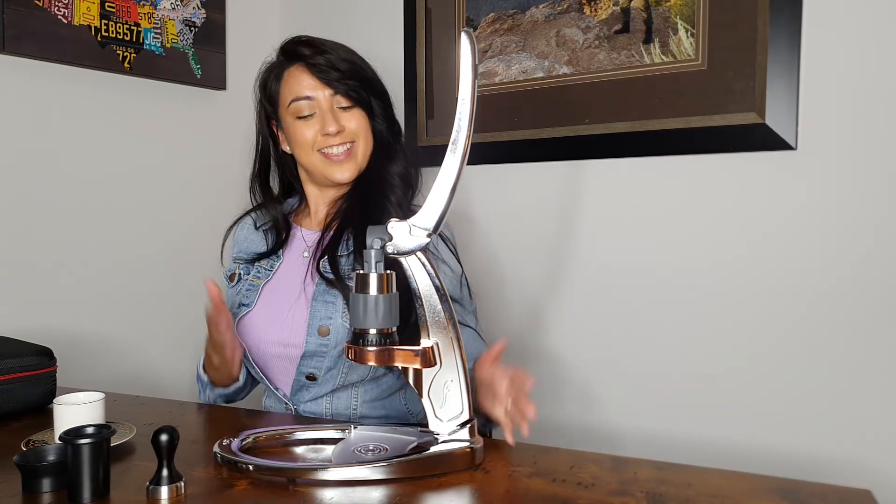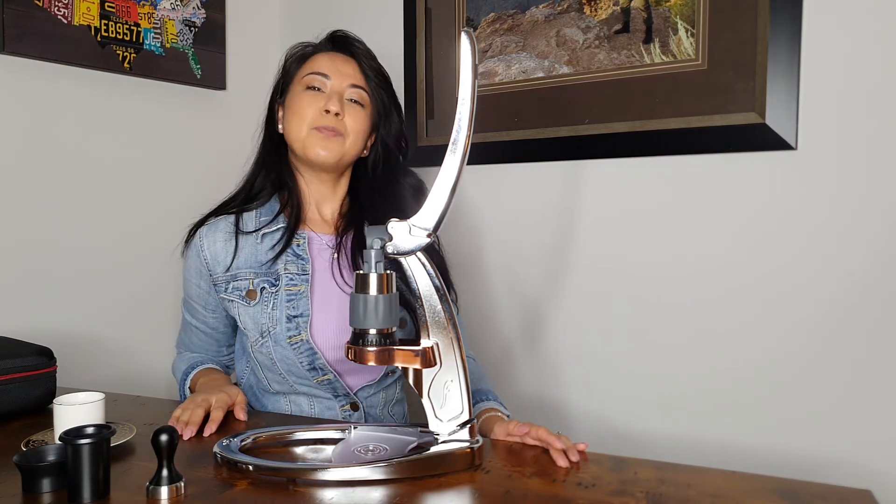But for now, we did it. Adios, paka paka, ciao!